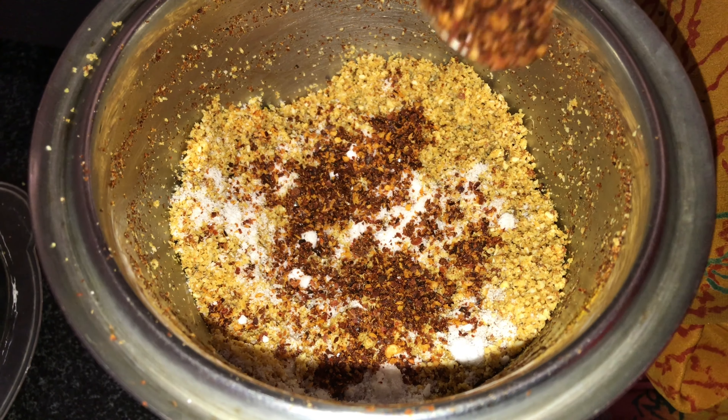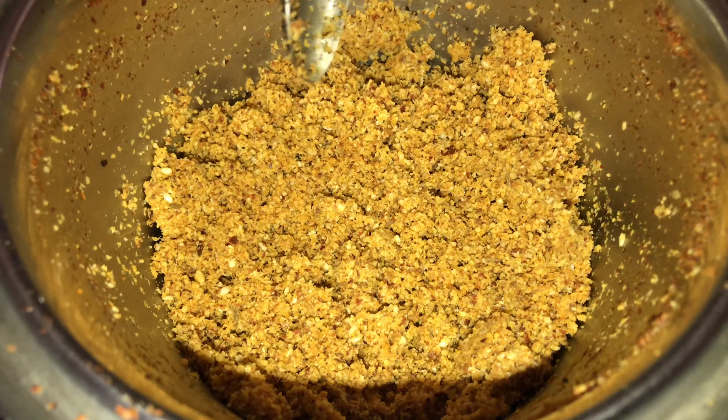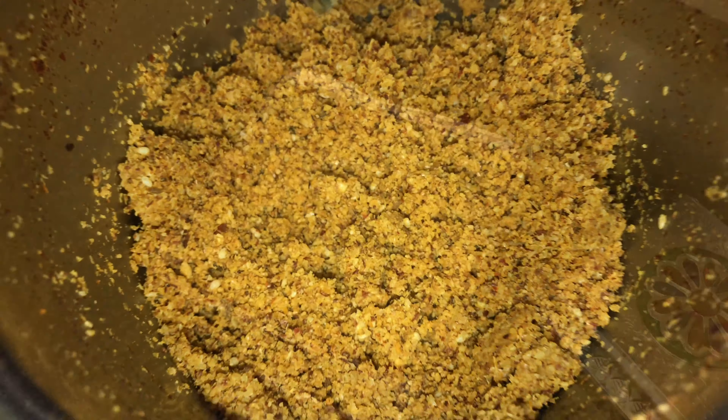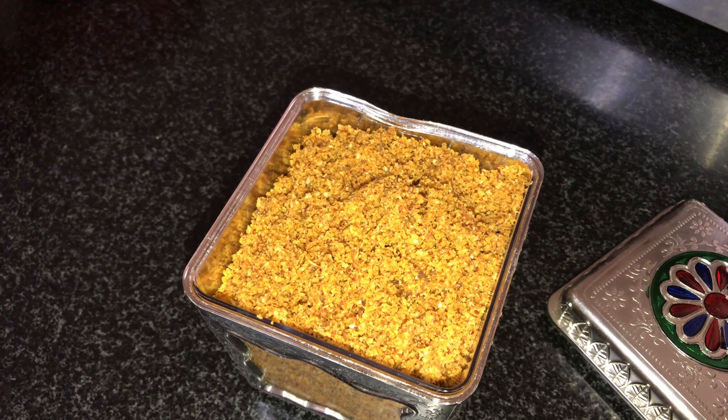Add 1 spoon salt and 2 spoon, mix it all in a box and store for 1 month or 15 days. Use this stuffing.